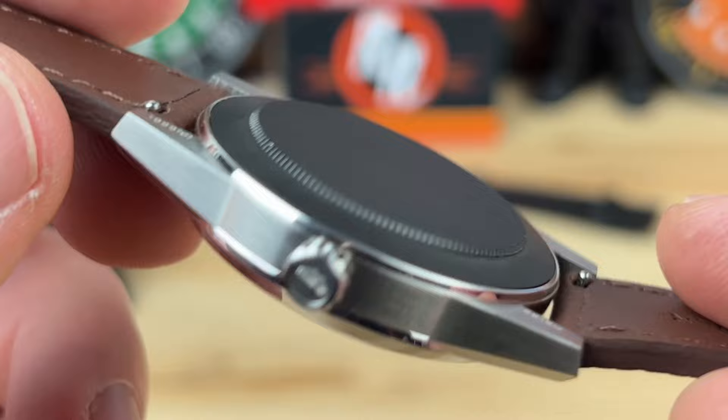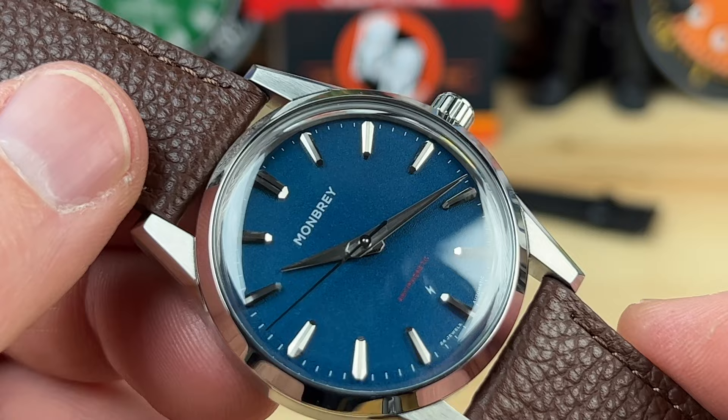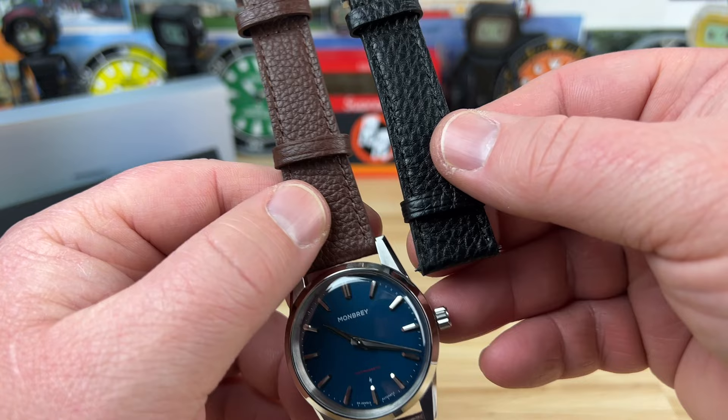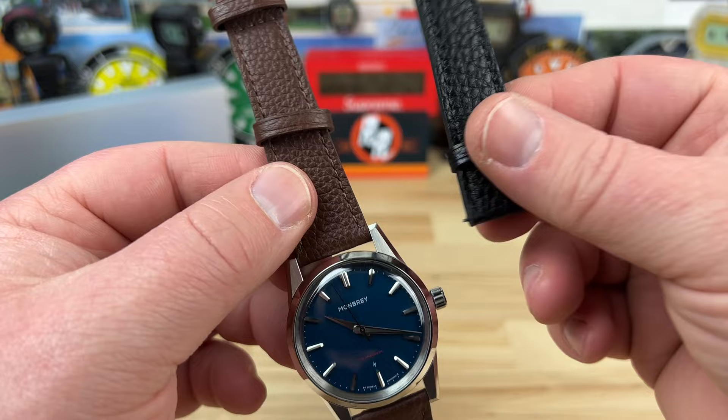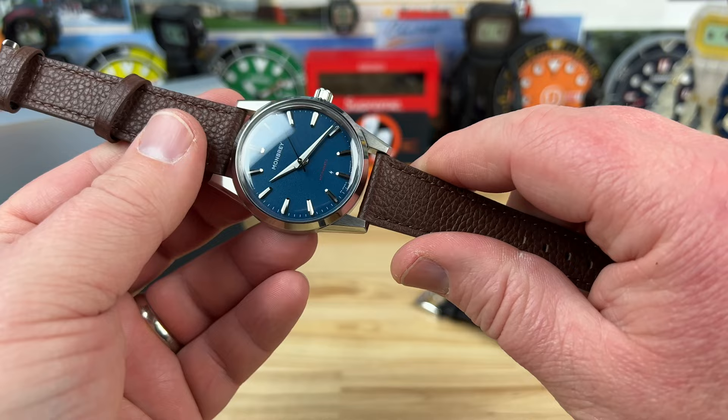You have quick-release spring bars on this leather strap. It's an Italian Epsom leather and it is fantastic. In my kit I got both the brown and the black variant of the leather strap. If they include both in the Kickstarter, that is a killer deal, because these straps are incredibly flexible and comfortable, and they're still a little bit on the thicker side so you know they're going to last. I'm a fan of the leather for sure.